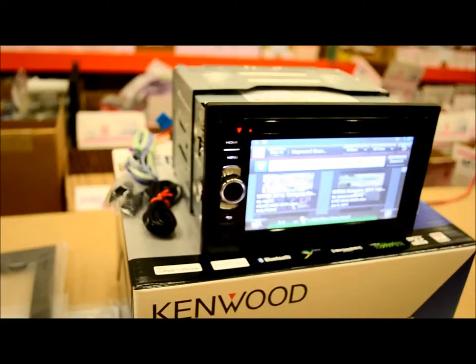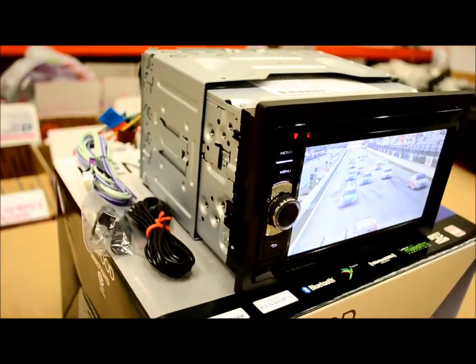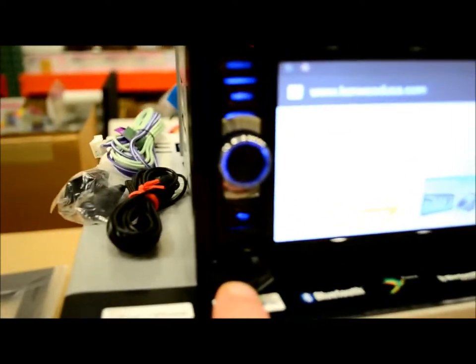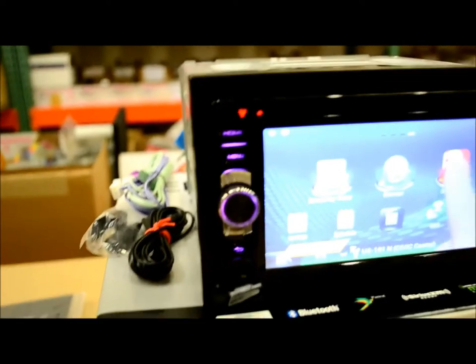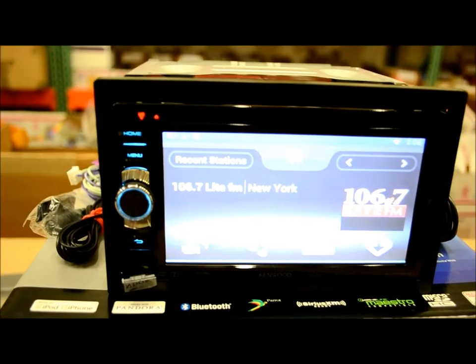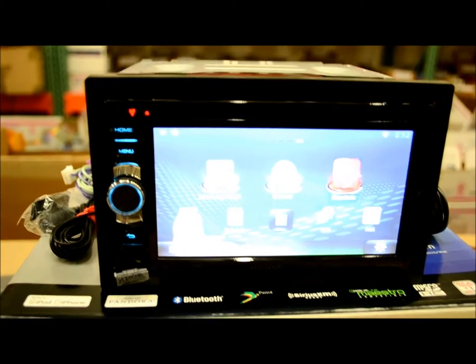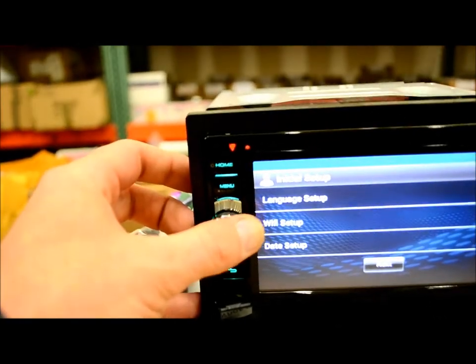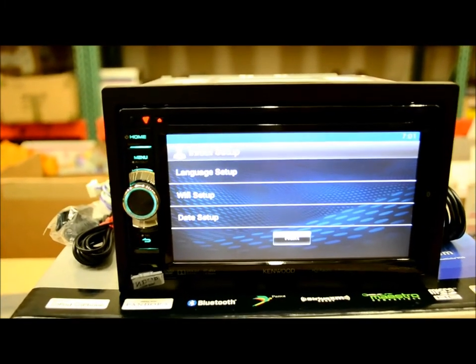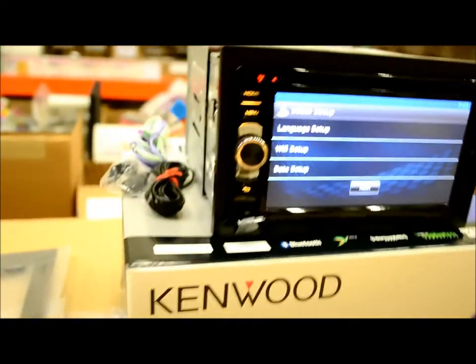There's your front trim ring — it's already been installed and clicked on. Right down here on the bottom, there's a micro SD slot. On the left, you can see there are three flush mount buttons which are variable color — they're changing as we're speaking. You have this rotary encoder knob which you can turn and push in as well. The rest of the stuff is pretty much operated by the touchscreen.